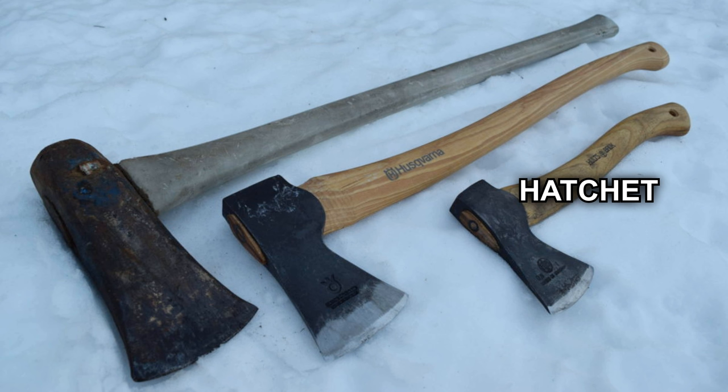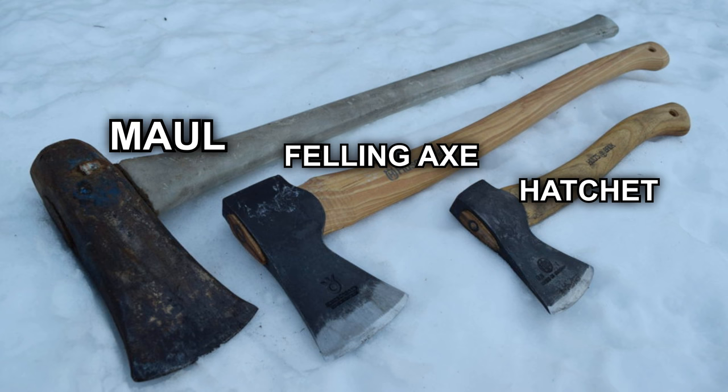Hatchets have the benefit that they are small and thus can be wielded to perform some smaller camp tasks which require finer cutting. A felling axe, as the name denotes, is great for felling trees and can also be used to split wood, although this will be more labor-intensive. A splitting maul is likely never going to go into a bug-out bag.